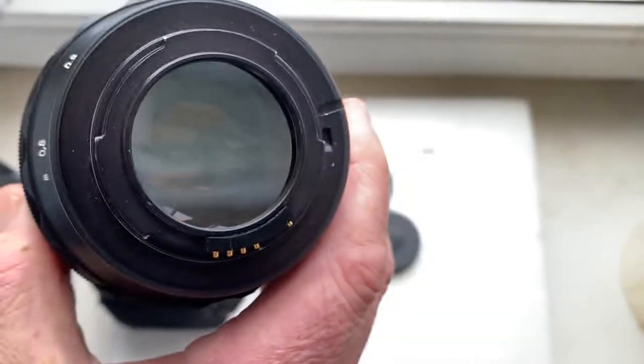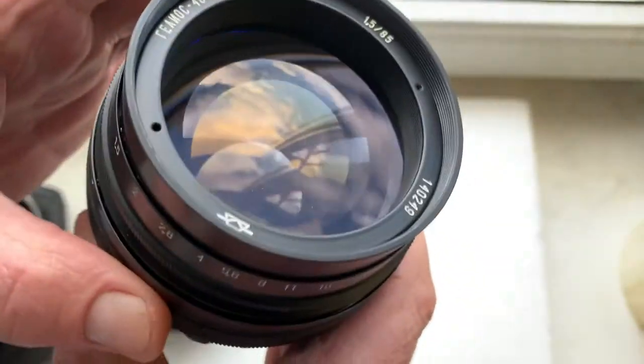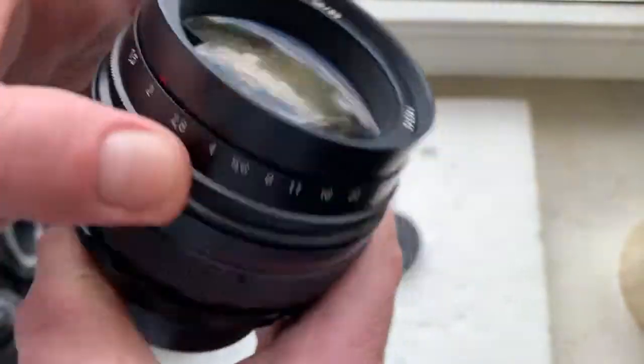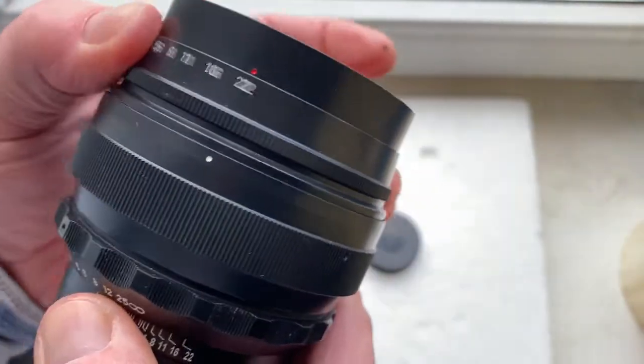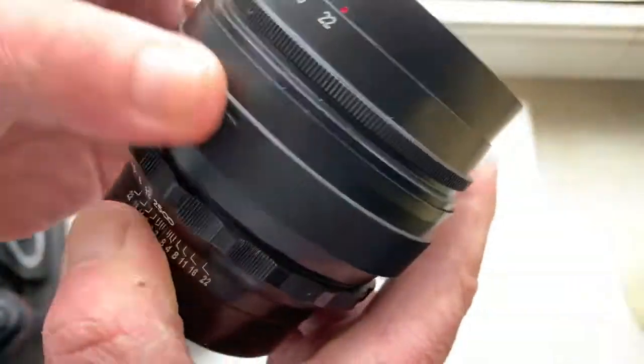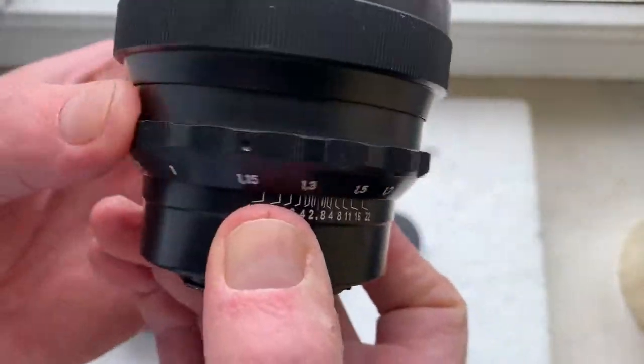Linz in perfect condition. Aperture works great. The aperture ring is precise, and this is the focusing ring.